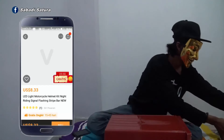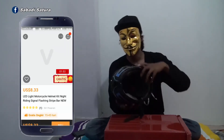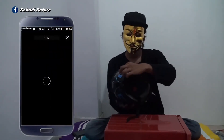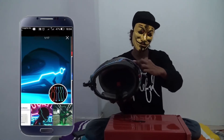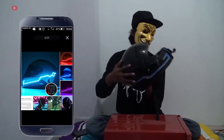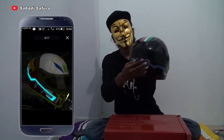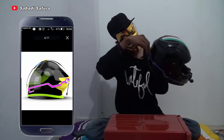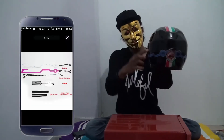Langsung saja, kebetulan di sini saya sudah pasang. Untuk pemasangannya cukup mudah, di sini ada seperti sticker. Jadi kita tinggal mengulur saja. Kita mau pasang di samping kiri dan samping kanan. Untuk adapternya ini kita taruh di belakang seperti ini. Fungsinya untuk mengalirkan arus yang ada di adapter dan mengalir ke light strip.